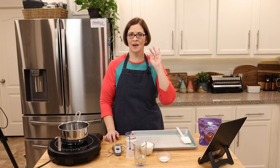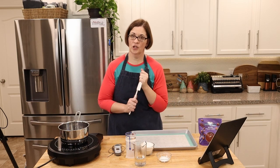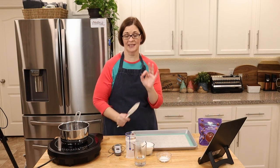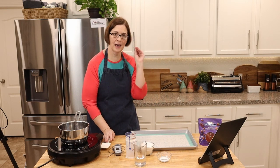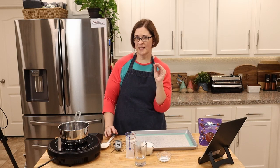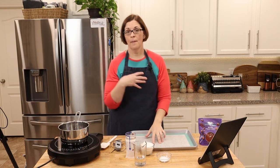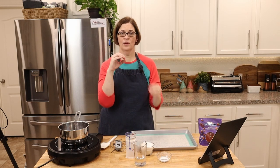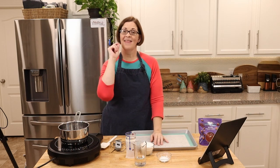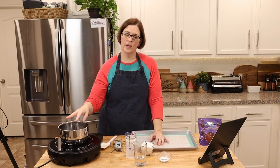Some things we need to go over before we begin. You do need a silicone spatula so that whenever you stir this, you don't burn your plastic, because this mixture is going to get up to 300 degrees. Speaking of 300 degrees, you'll also need a good thermometer. You could use a candy thermometer, but my candy thermometer has a little foot on it so the glass isn't on the bottom of the pan, and that's too much — it has to be a much thicker liquid than what we're doing here.